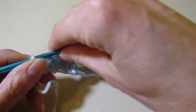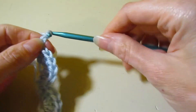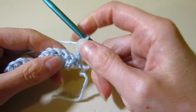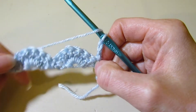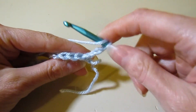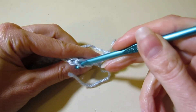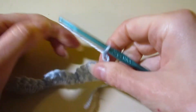Let's get ready to begin row two, which is actually going to be the right side. Chain three and turn our work. All even rows are going to be the right side, and this chain three is going to count as a double crochet. We are going to be working in the back loops across for row two. If you don't know what a back loop is: looking at the top of your stitch, the front part of the V is your front loop and the back is your back loop.